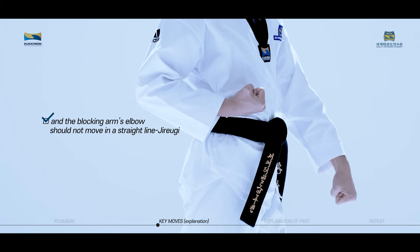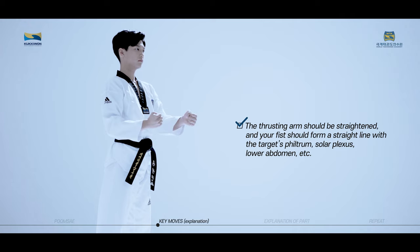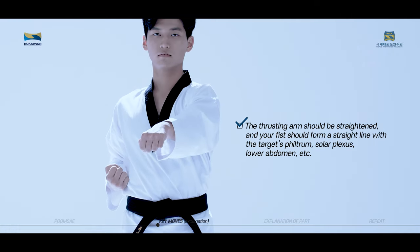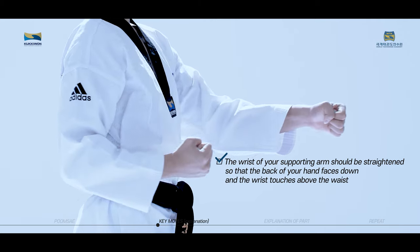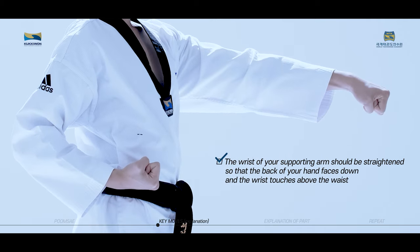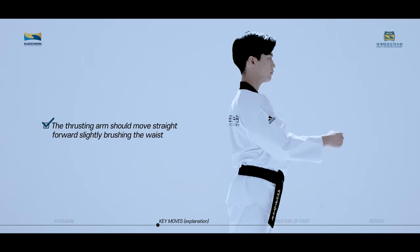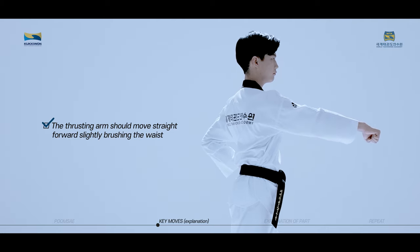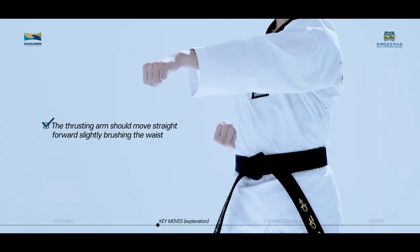Jirugi is a technique used to attack an opponent's torso by thrusting with the fist. The thrusting arm should be straightened, and your fist should form a straight line with the target's philtrum, solar plexus, lower abdomen, etc. The wrist of your supporting arm should be straightened so that the back of your hand faces down and the wrist touches above the waist. The thrusting arm should move straight forward, slightly brushing the waist. Your elbow should not open outwards, and the supporting arm should be pulled back, slightly brushing your waist as well.